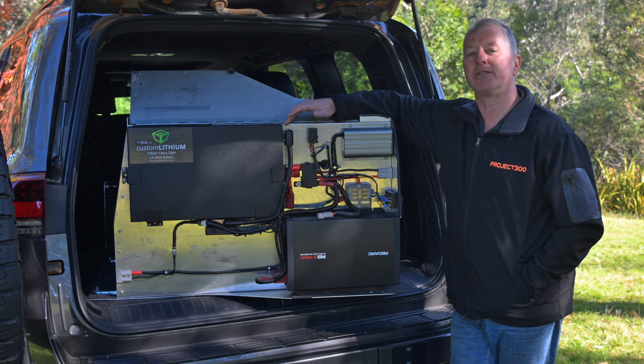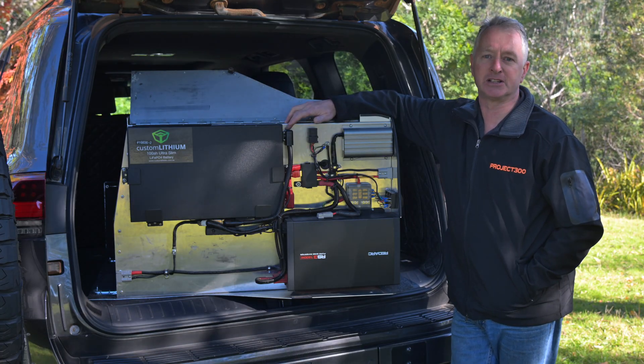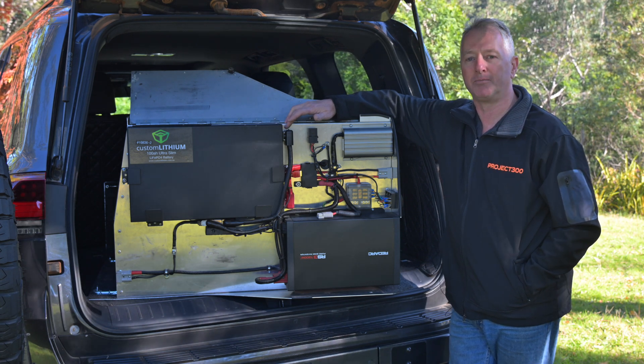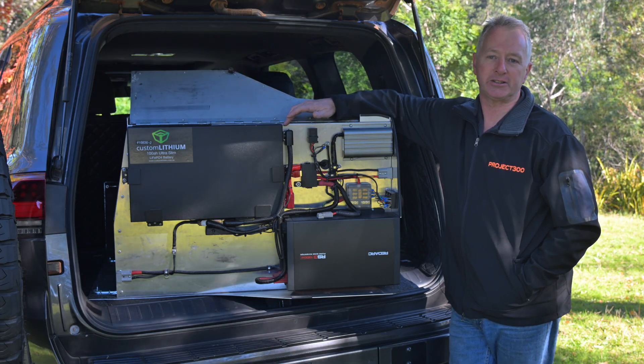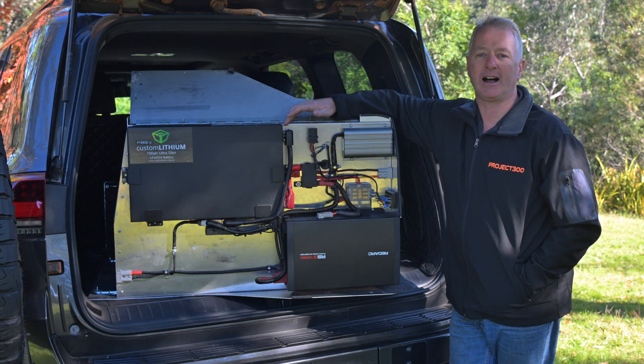This brings me to one of the other reasons I really like this concept — it's completely self-contained, with the only electrical connection to the vehicle being a 50-amp Anderson plug. The module can power the inverter and the fridge even when it's out of the car. Recharging the battery is as simple as connecting some solar panels or plugging into the car for fast charging.